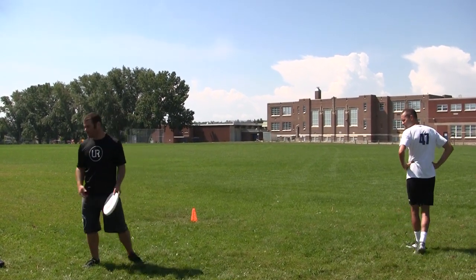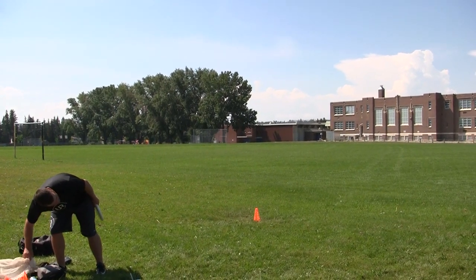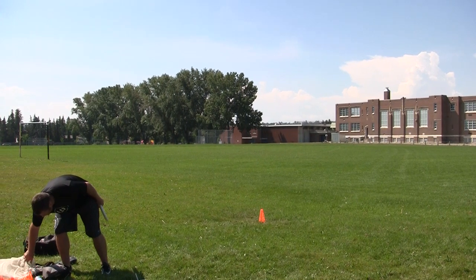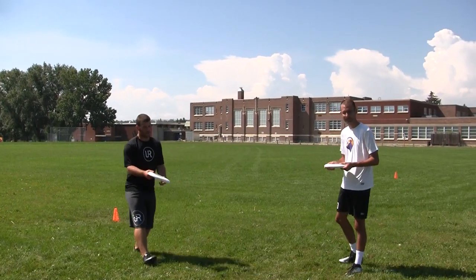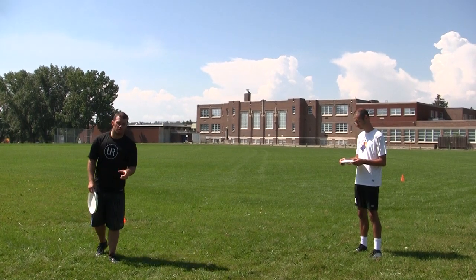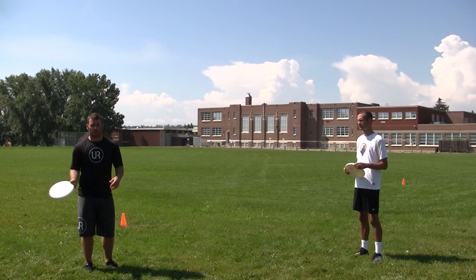We'll just do a couple of demonstrations. With this, we're actually not even throwing it. We threw it just because it's more fun, but you can not throw it. So as Ben said, it is more fun, but for this purpose we'll just work on the pivots. There's actually a video that just came out — I'll put a link in the description — where they were working on the pivots as well, just making sure that you're moving around.